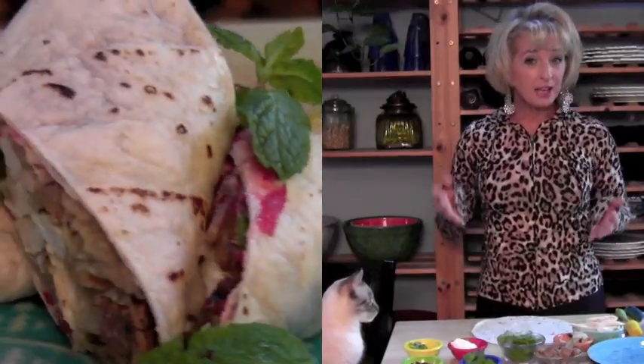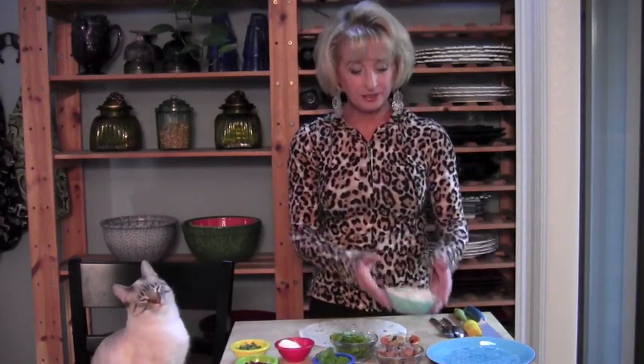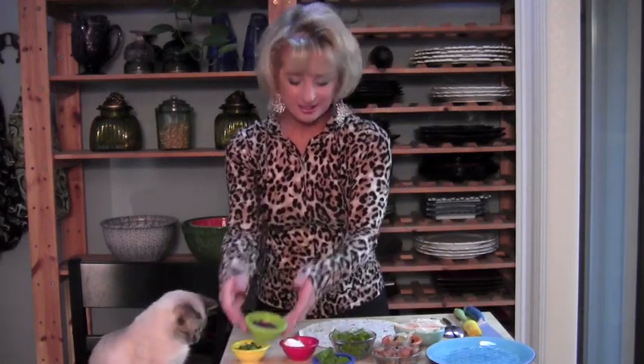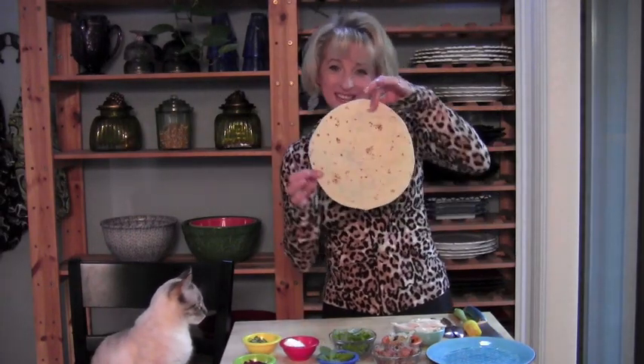Hi everyone, it's the day after Thanksgiving. I'm here with Sesame and we're going to make a leftover Thanksgiving turkey roll-up. Here's what's going in it: turkey, stuffing, leftover roasted onions, some fresh arugula, some mayo, some cranberry orange sauce, some fresh mint to brighten it up, and a little mint to garnish with later. I have a big tortilla here, nice and round — let's get started.